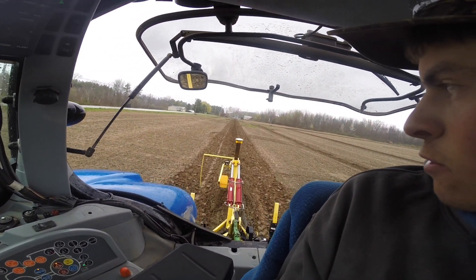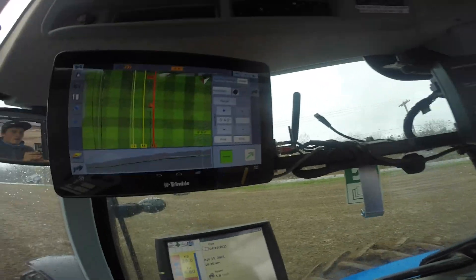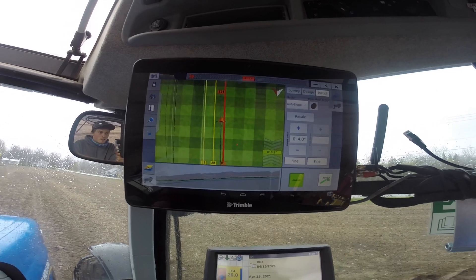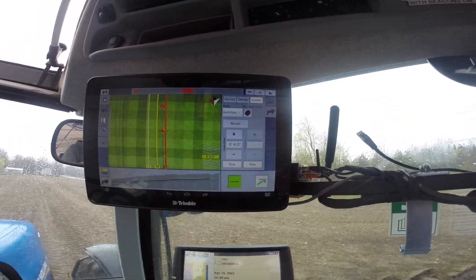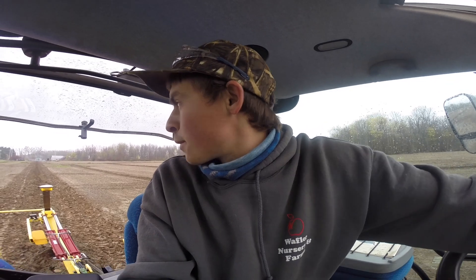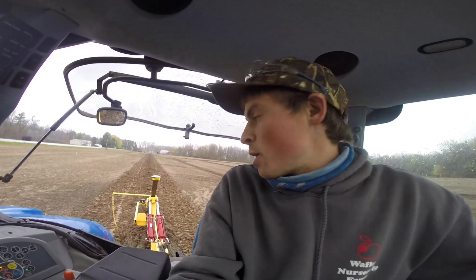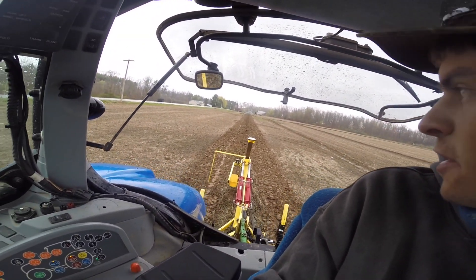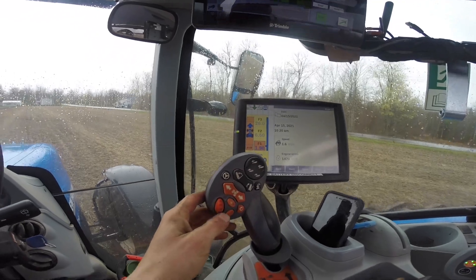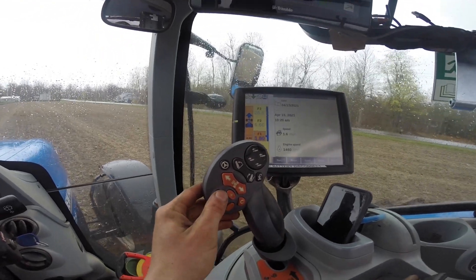Right now we're pre-ripping a run to put some pipe in. You can see the line profile here showing where it's running based off the RTK. When we pre-rip, we don't go at the exact depth of the pipe — we go just a few inches above the final grade. I'm pre-ripping four inches above final grade, which is going to be roughly 32 inches here. This is a CVT transmission so I just change speed with this little knob.